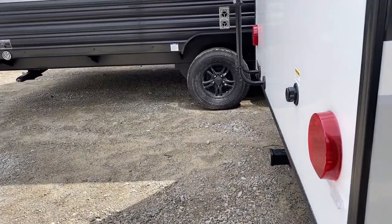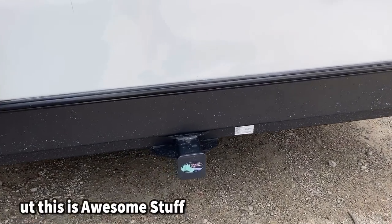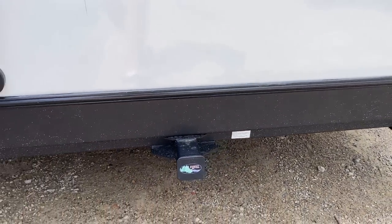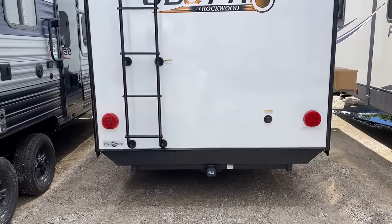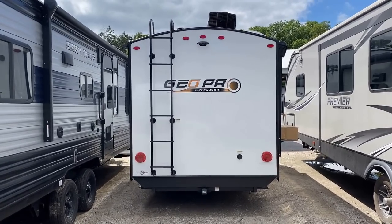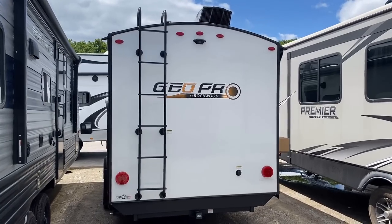Around the backside, there appears to be a 300-pound-rated two-inch receiver hitch — I don't remember the Geo Pros previously having that. I may be blanking, so let me know in the comments if that's new or if I just forgot. I do remember brands like Ember having it but not the Geo Pro. Whether it's new or not, I'm glad it's there — that's a nice handy add. There's also a roof access ladder, which even bigger RVs have been eliminating recently, but it's been standardized here for a couple years.